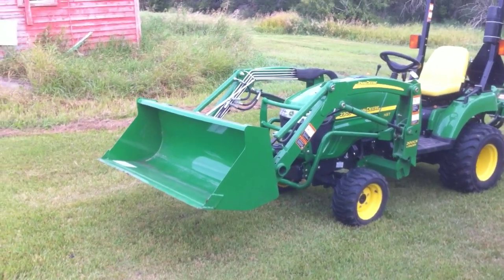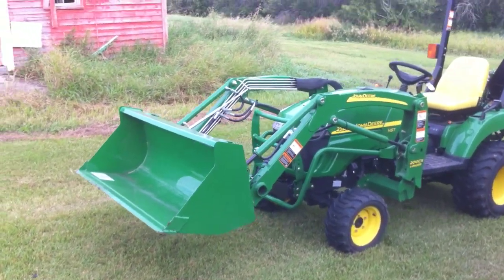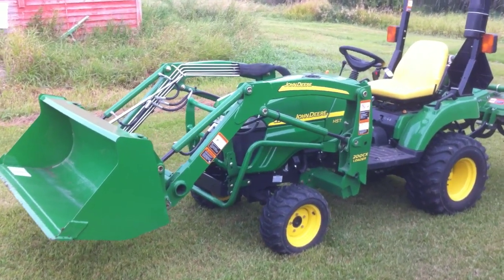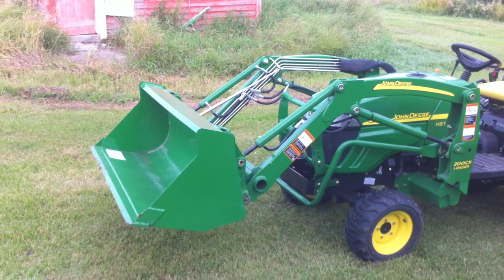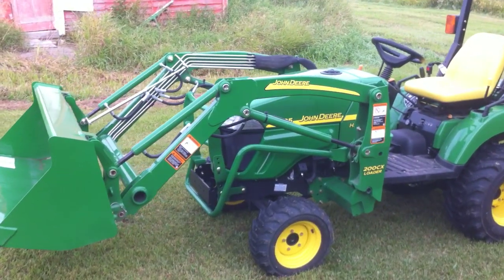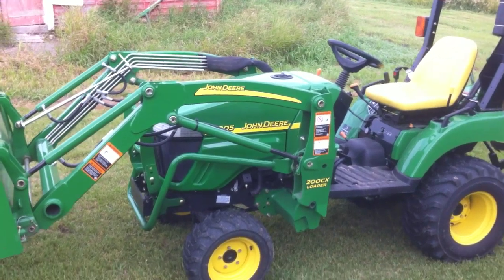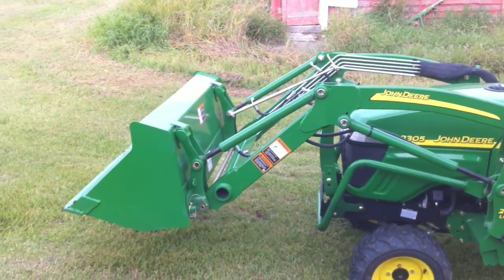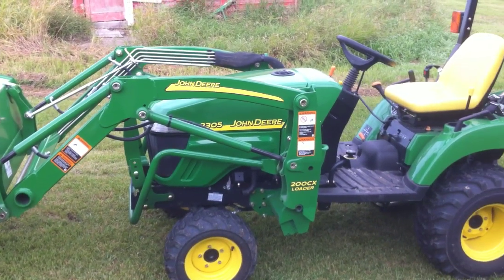Hey there, this is Gary Chambers with Tractor View, and I'm doing a little video walkaround of my latest addition to my John Deere family, which I'm really excited about. It's a brand new 2010 2305 John Deere utility tractor, and this is the first piece of John Deere equipment that I've ever bought new, so that's pretty exciting.